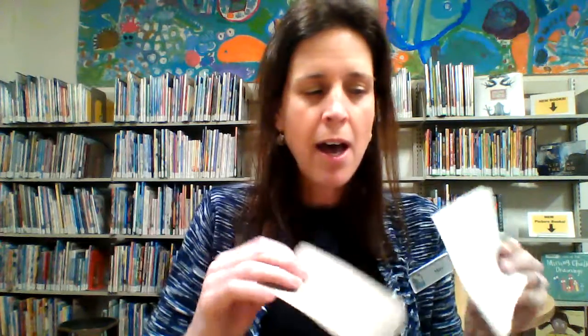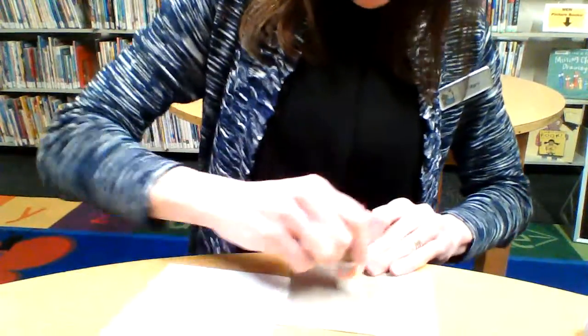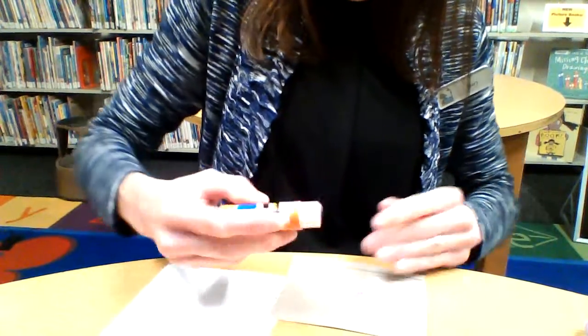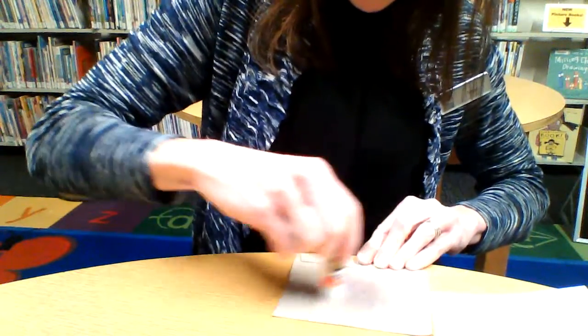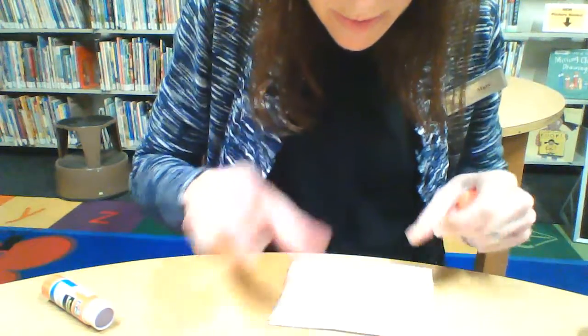This is kind of the step-by-step how to do it. I have my white paper, I have my construction paper, and I'm going to glue them. I've got some glue that I'm going to put on the bottom, and I'm going to spread it around a bit better — otherwise it will become quite wrinkly. I'm going to make sure that it matches with the circle.